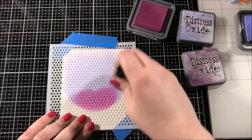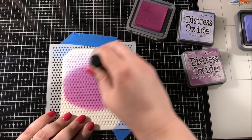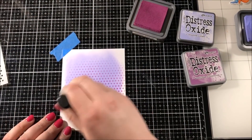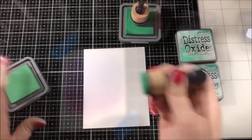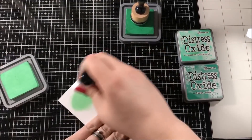I decided to do two different colors of distress oxide ink on each of these backgrounds. I'm doing a purple background, a green background, and a blue background. For the purple one I used Shaded Lilac and Seedless Preserves. The green one I used Cracked Pistachio and Lucky Clover. And for the blue one I used Tumbled Glass and Peacock Feathers.